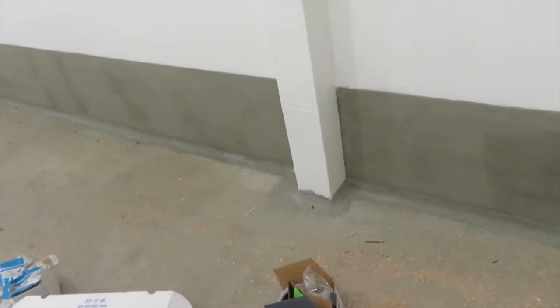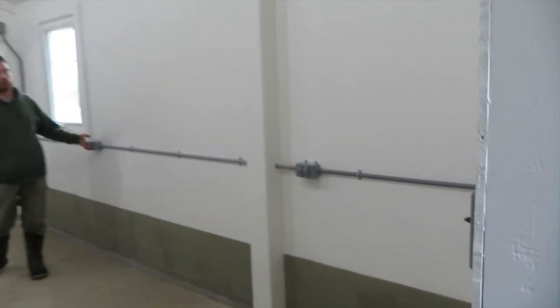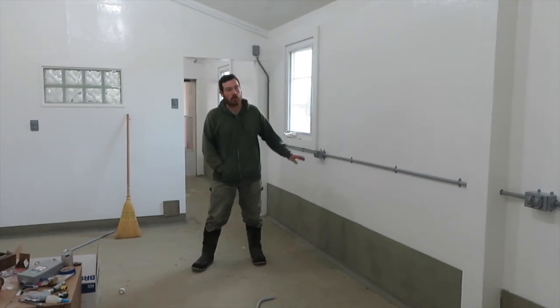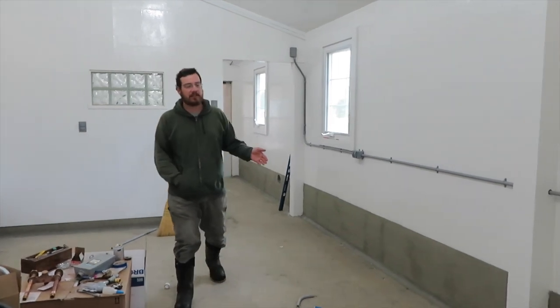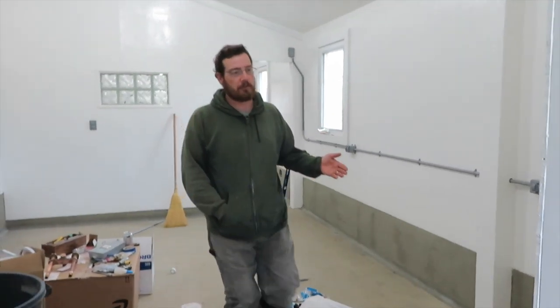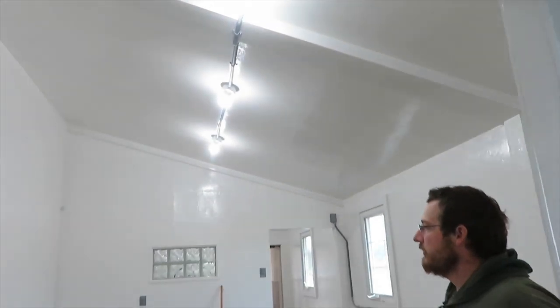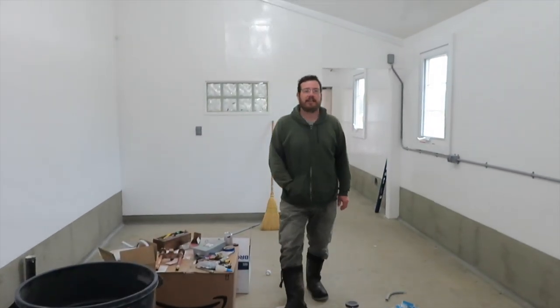And then we did a lot of electrical. As you know from the rough-in, we did put a lot of wires in the wall, but we also did some surface mounts — we got some outlets, and most importantly we have some lights. Turn it off so you can feel a little better. What a difference — it's literally like night and day in here.